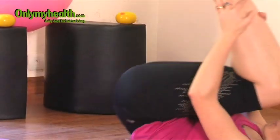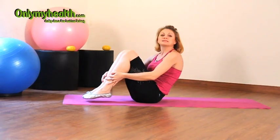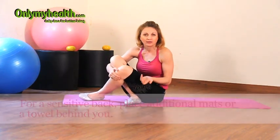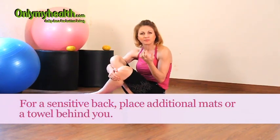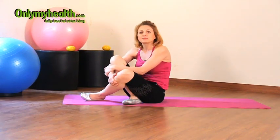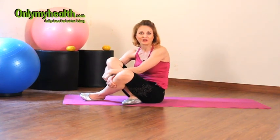Also, if you have a very sensitive back, it's good to put down maybe two or three mats, or even use a towel at home, because it can be a little uncomfortable until you get used to it. Repetition-wise, we are doing approximately five to ten repetitions of the rolling, including the preparation period.